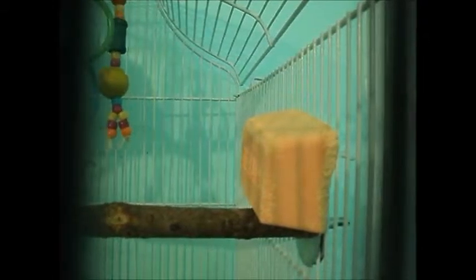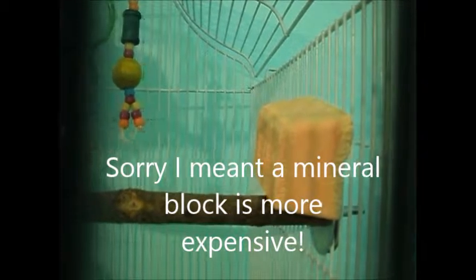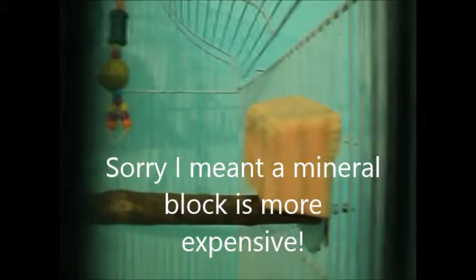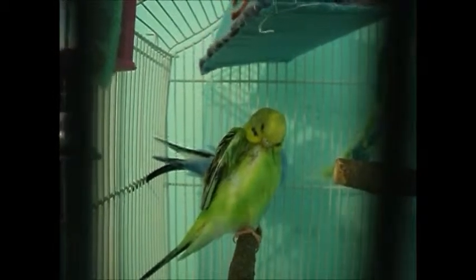You especially need a cuttlebone or mineral block if you're breeding budgies, because the female needs calcium to lay eggs. I use a mineral block — I used to have a cuttlebone but switched. I've heard a cuttlebone is more expensive, so if you want, this is optional.